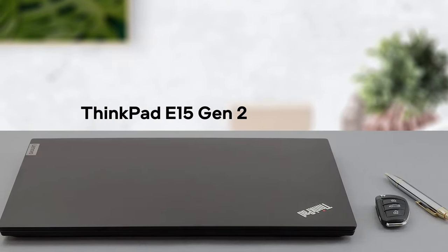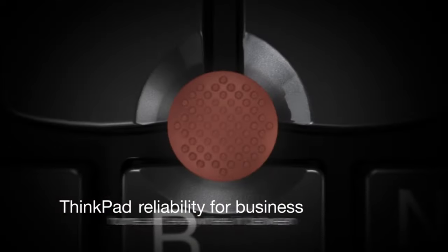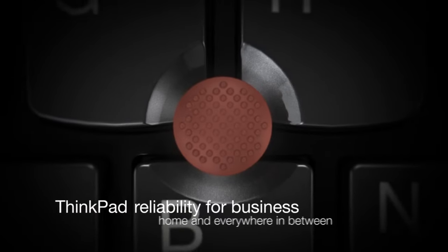The ThinkPad E15 Generation 2 aims at the budget business laptop crown, fighting with the HP ProBook 450 G8 and the Dell Latitude 15 3510.